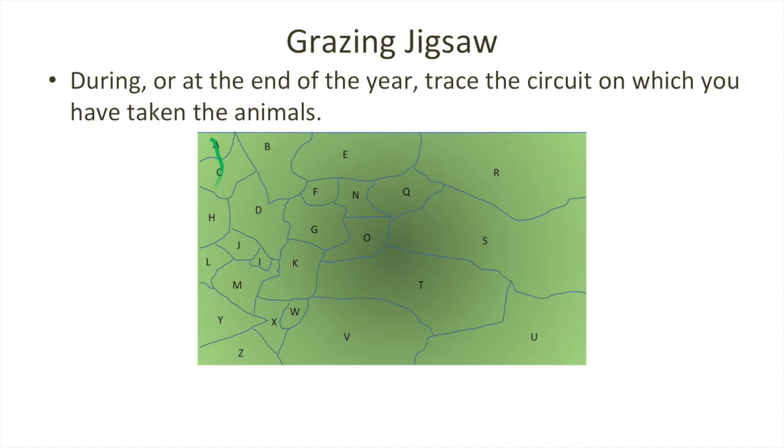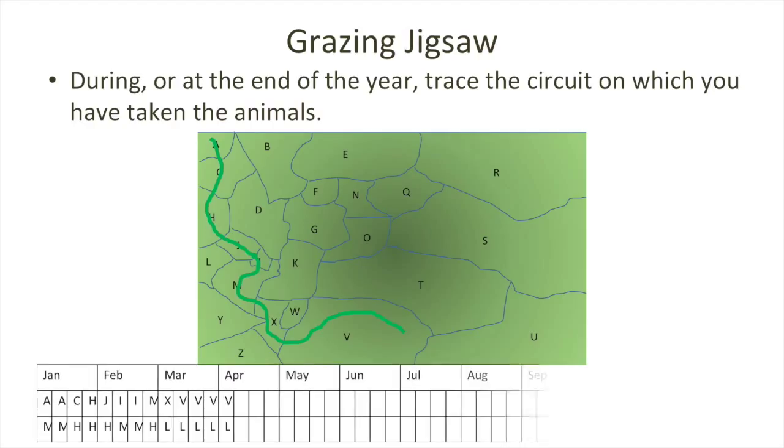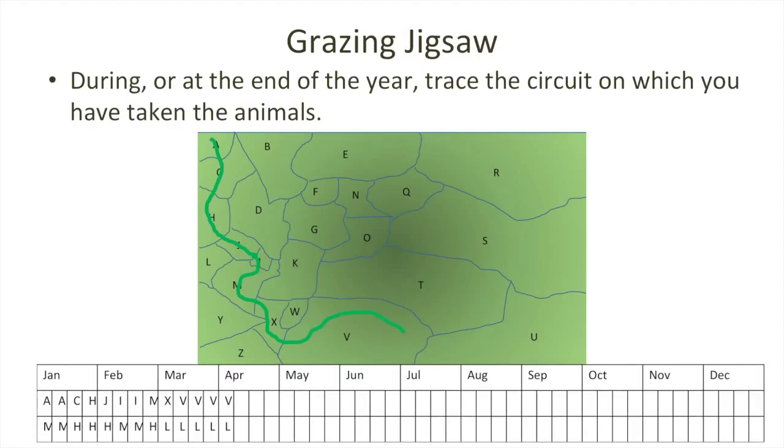At the end of the year — or in fact during it — we can trace that circuit onto the map to get a nice, simple, clear pattern of where the animals have been utilising the landscape. It's a pretty simple and easy to use approach, but can be very handy to provide that record of where you've been and where you intend to go with your self-herding and self-shepherding tactics.